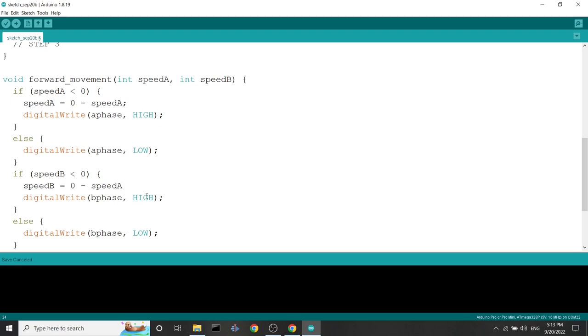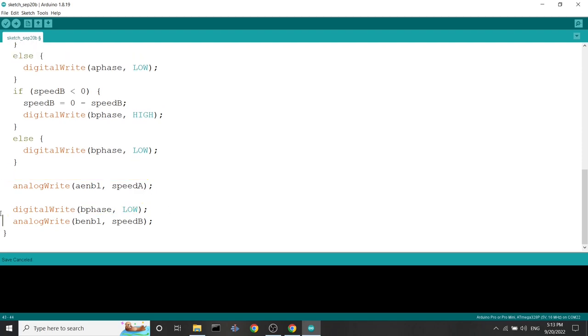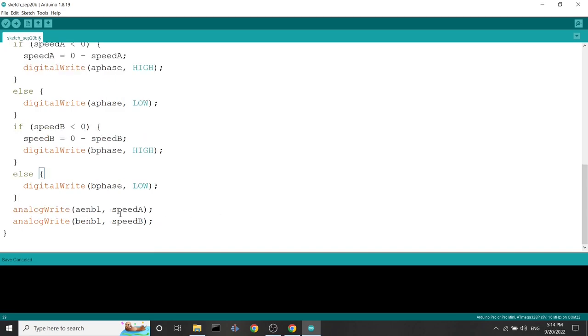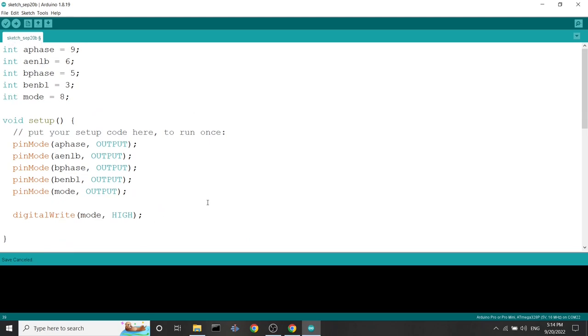After that conversion, the robot will turn at the specified percentage. We delete the old digitalWrite and we are now done with the implementation of the motor driver and the motor functionalities. Let's move on to the second piece of hardware: the sensor array.